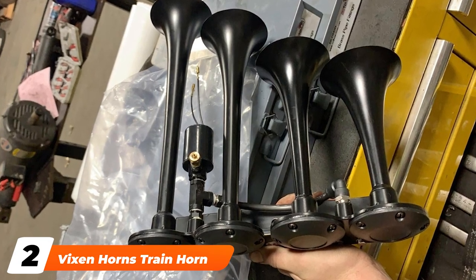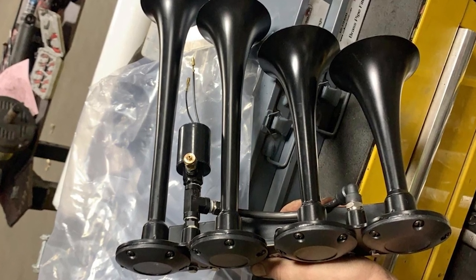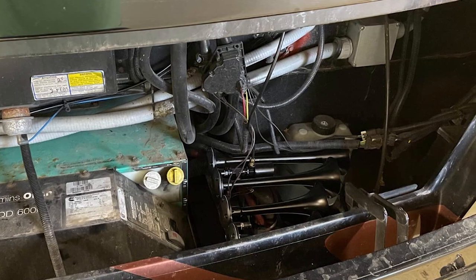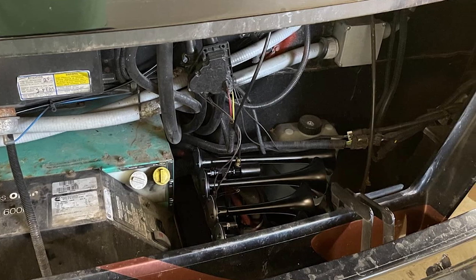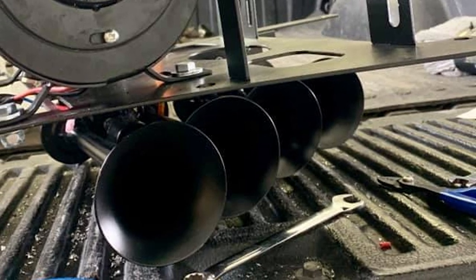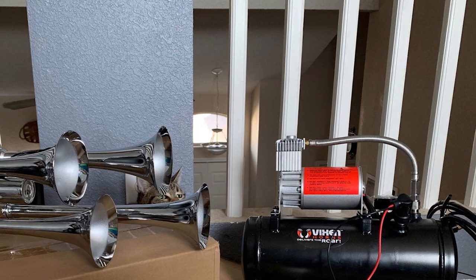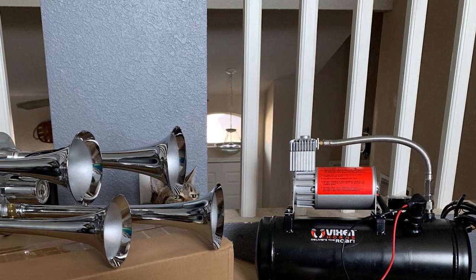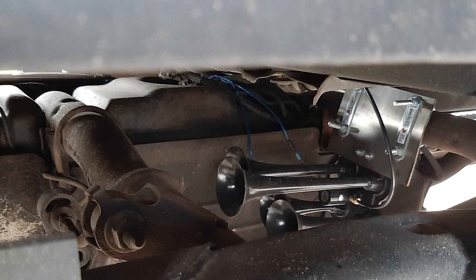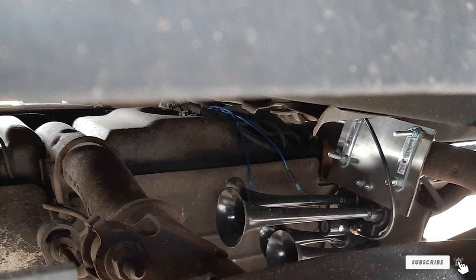Moving on to number two, the Vixen Horns Train Horn. These sleek black horns come as a set of four and are compatible with a 12V electric air valve solenoid compression system. Just hook the included 1/4-inch nylon plastic hose to your air compression system. The mounting hardware is also included. You'll love the powerful roar — they're seriously loud, and each horn is a different size to give you a sound that is harmonic and rich in tone. The horns are also beautiful in their sleek black styling. Unfortunately, this isn't a complete system; you need to purchase an onboard air system separately, and you'll also be limited in where you install these horns because they are attached to an in-line mounting bracket.